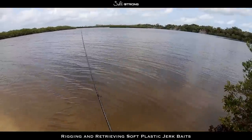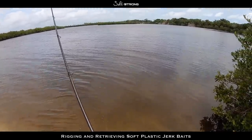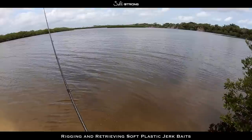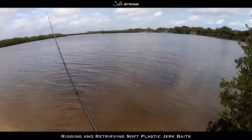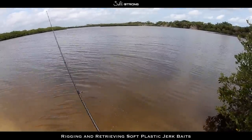That will wrap up this video on properly rigging and retrieving soft plastic style jerkbaits. If you have any questions or comments, please feel free to leave them down below. Until next time, thanks for watching and I'll see you on the next video.